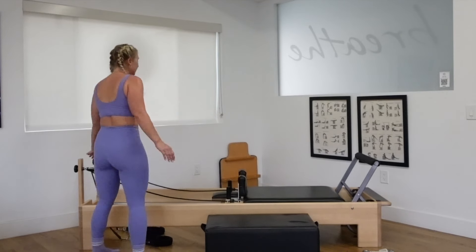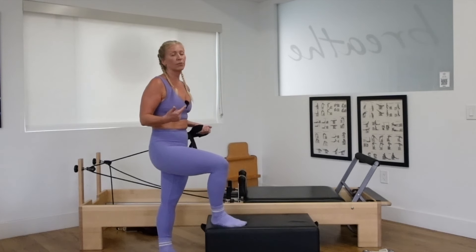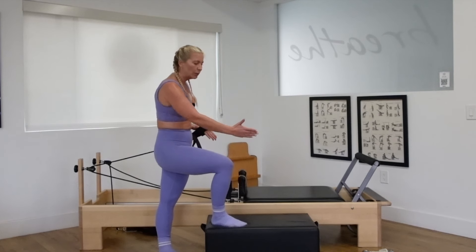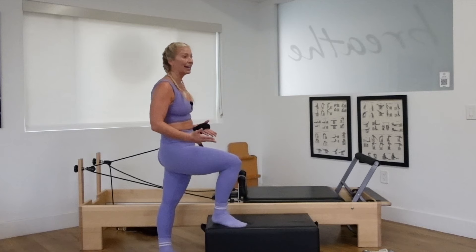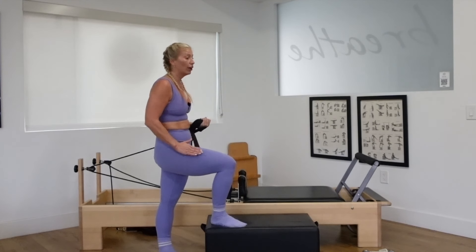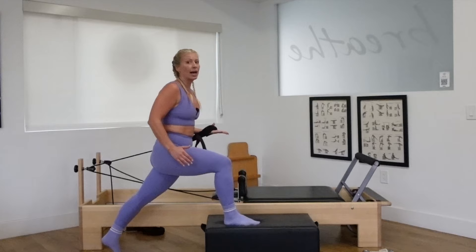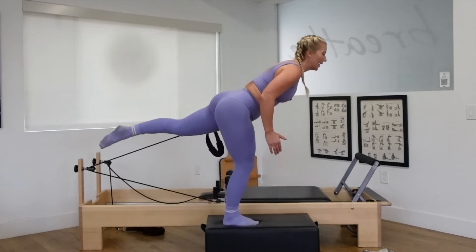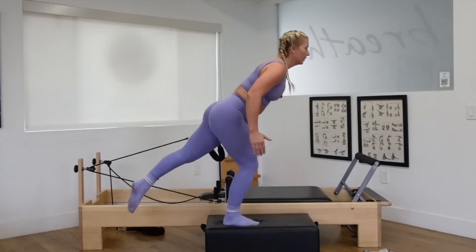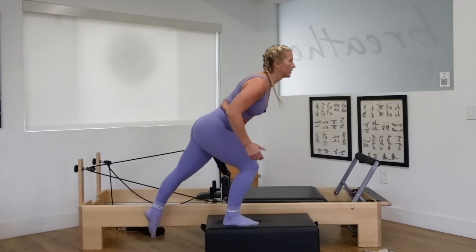Stand on up. Grab the strap closest to you. Place it into your left hand — little loop for more tension, bigger loop for less, whichever works for your body. You may need to adjust the box, either moving forward or back depending on the length of your reformer. The left hand holds the strap. Your right foot steps forward on the box. Your left leg steps way back. Do a lunge and bend into the back leg, then lift up and balance. Transfer your weight into the right.